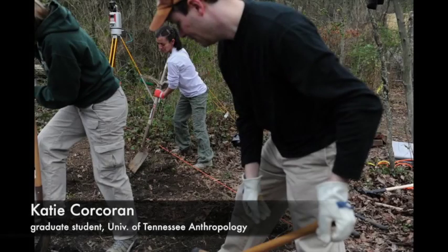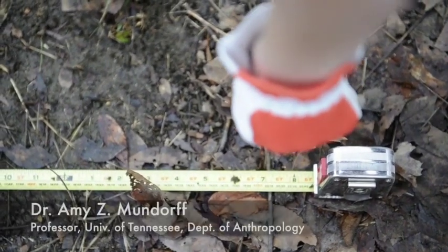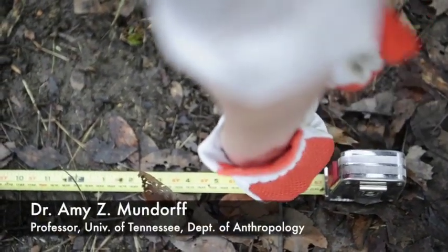Two and a half years of planning coming finally to fruition — it was just a good feeling. I slept really well that night. So we started on Monday initially mapping the graves.